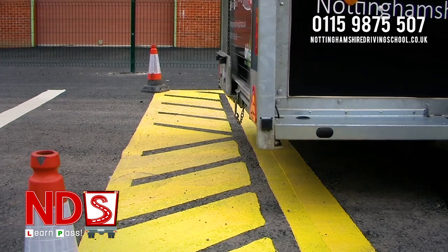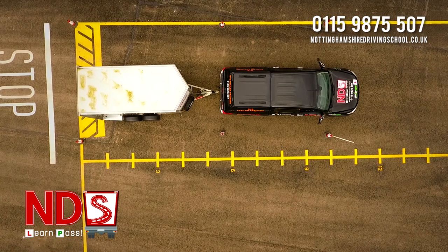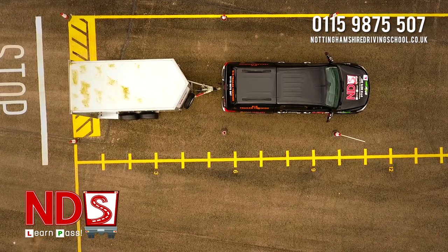Slowly arrive at the hatchings. You can get out, inspect your work and reposition if necessary. Remember that you have two shunts to attempt this manoeuvre.